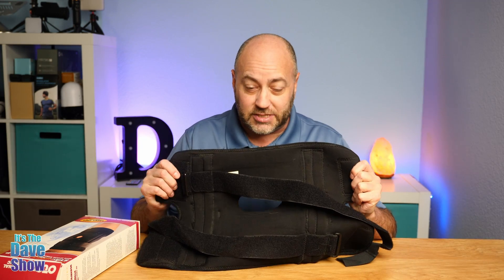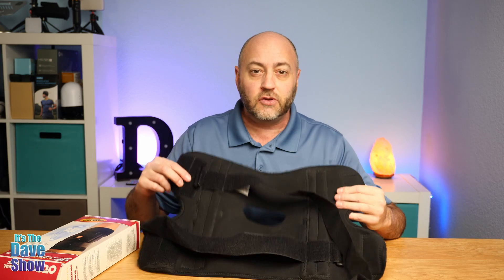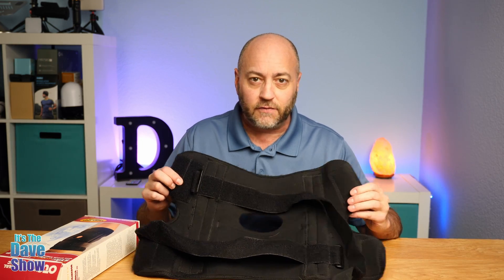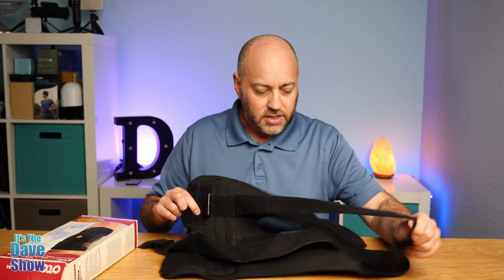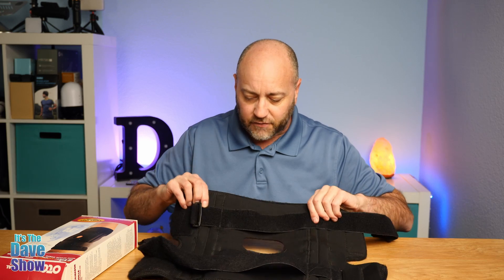It's pretty big, which is nice. I've had some other ones that were smaller, but this one I used even just last night over my jeans and it had plenty of wrap-around space to be able to do it over pants. Otherwise, a lot of them you have to go directly onto the skin. It's a neoprene kind of material — stretchy, soft material.